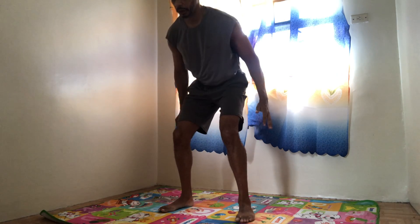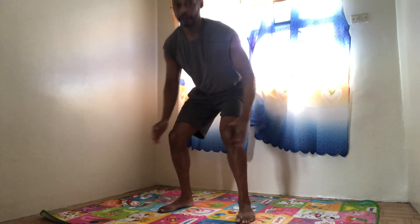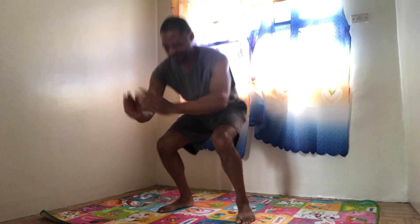5 more — 1, 2, 3, 4, 5. Get down. Legs up, hold it. 1, 2, 3, 4, 5, 6, 7, 8, 9, 10.